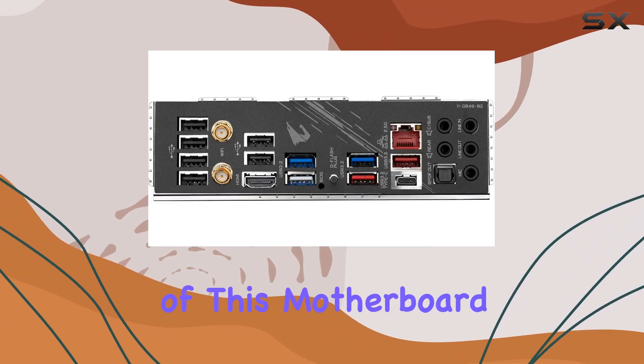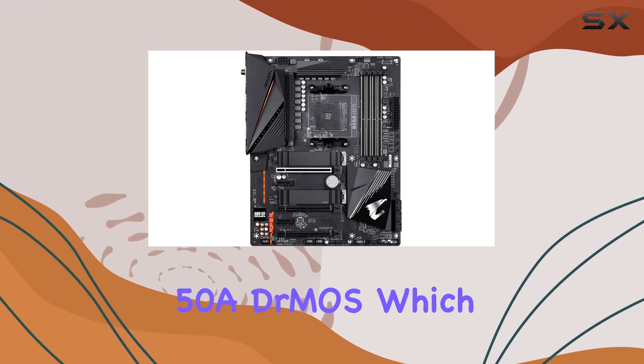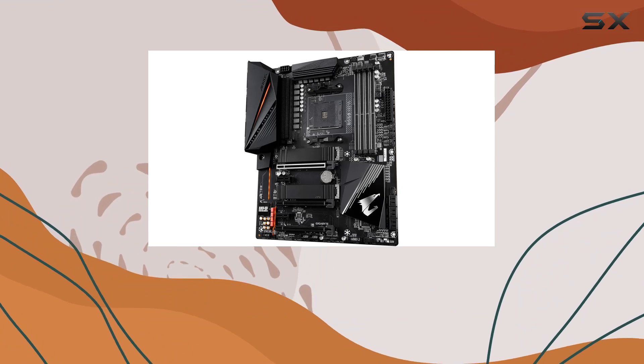One of the standout features of this motherboard is its true 12-plus-2-phase digital VRM solution with 58A DrMOS, which provides excellent power delivery for stable and efficient performance.